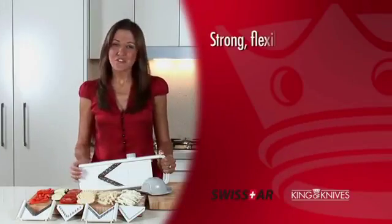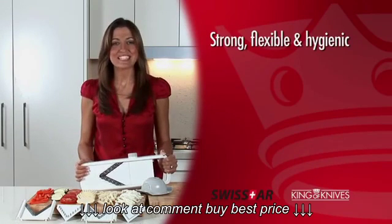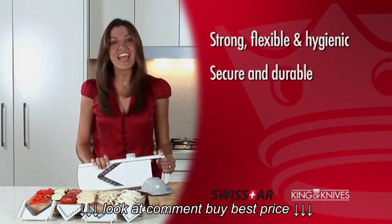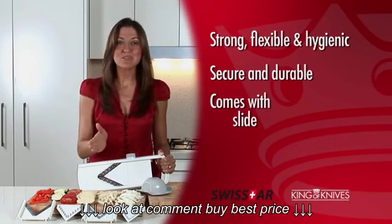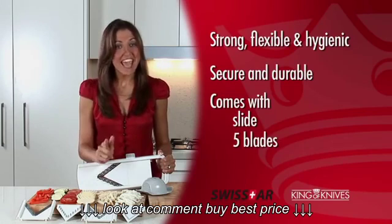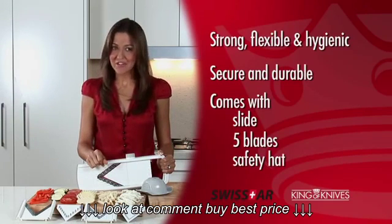Made of strong, flexible and hygienic ABS material, the V-Slicer blades are moulded into the casing, making it secure and durable. Your Swiss Star V-Slicer comes with 5 blades and a safety hat. Everything you need to save time and effort in the kitchen.